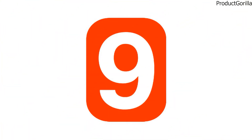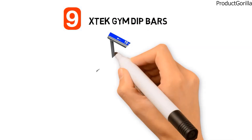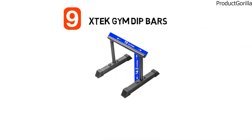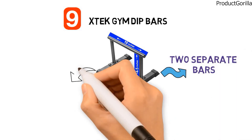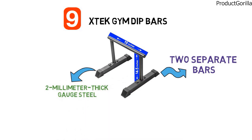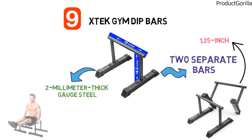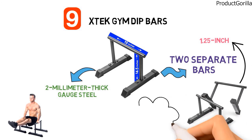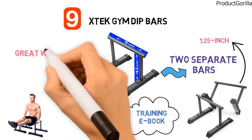At number 9, we have the X-Tech Gym Dip Bars. The dimensions of each dip bar are 19 by 14.5 inches. These are two separate bars that are not connected at the base. They are made from 2mm thick gauge steel and are powder coated for a non-slip finish. The handles are made from strong rounded 1.25 inch tubing that facilitates a better grip, and the base of each bar is fitted with rubber caps to provide stability. The X-Tech Gym Dip Bars also come with a training ebook to show you how to get a great workout while using them.